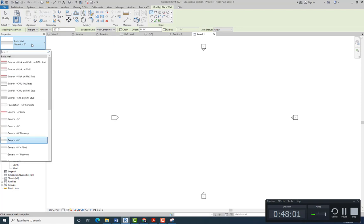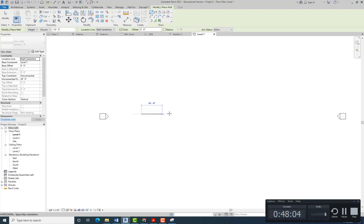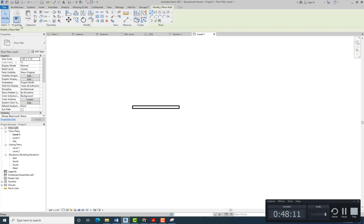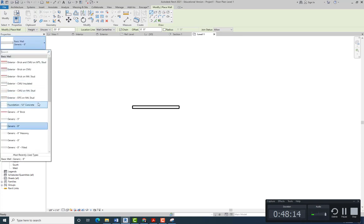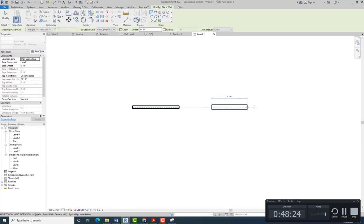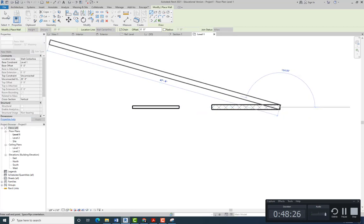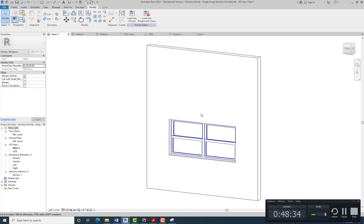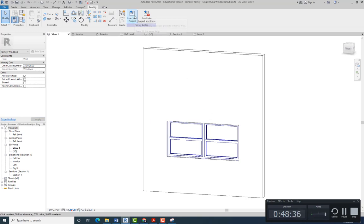One wall is going to be Generic 6-inch and the other one is going to be Generic 12-inch Masonry. Then we're going to go back to our family file and load it into the project.